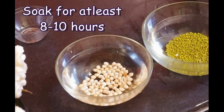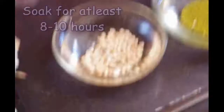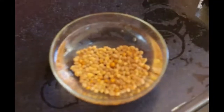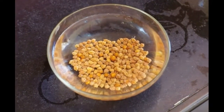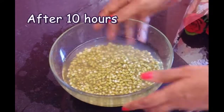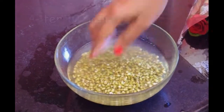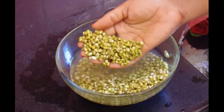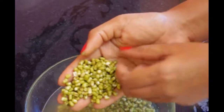We would leave the grains soaked for eight to ten hours. It's been 10 hours and the grains have almost tripled in size and quantity. The water has reduced, as you may tell. The grains have cracked open and are much softer.